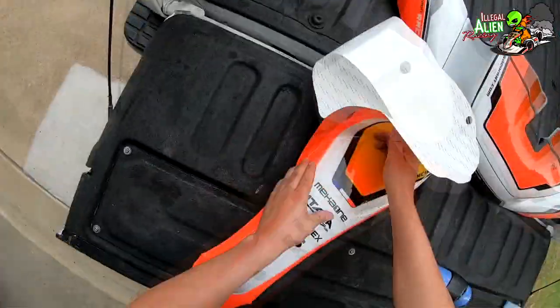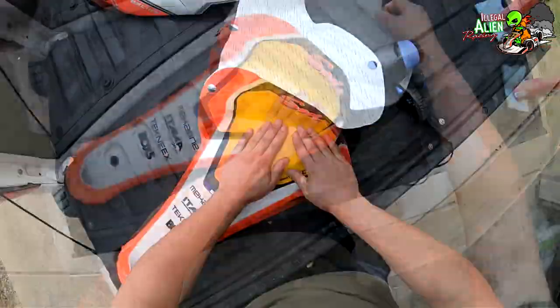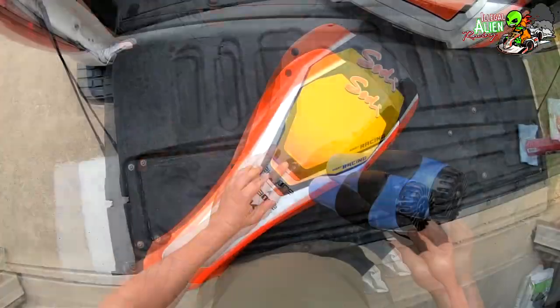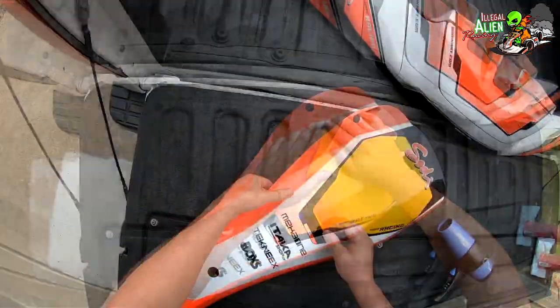Now this nose fairing — the most challenging part about this is there are three holes in it that you have to line up with the three holes on the sticker kit. They're not going to be perfect, but they'll be close enough to where you can attach it back onto the cart when you're finished.